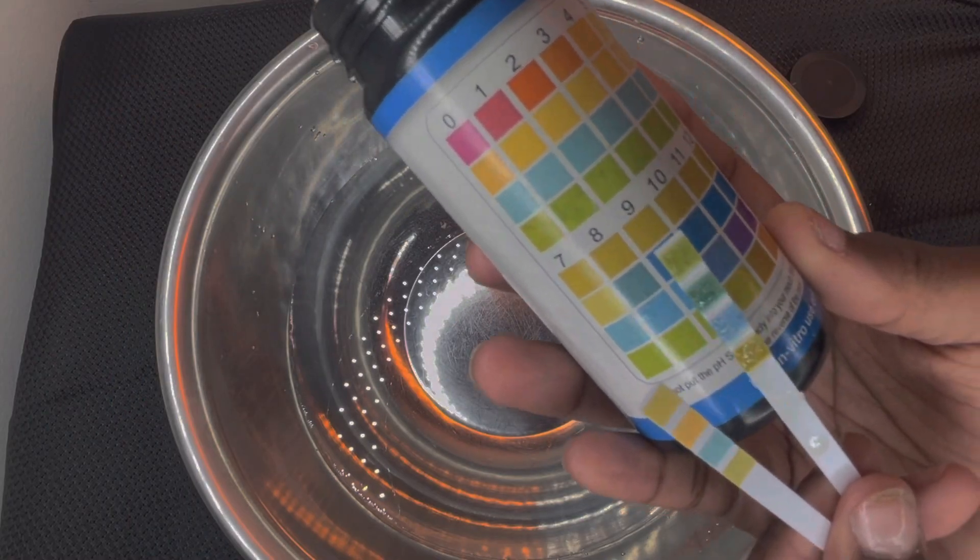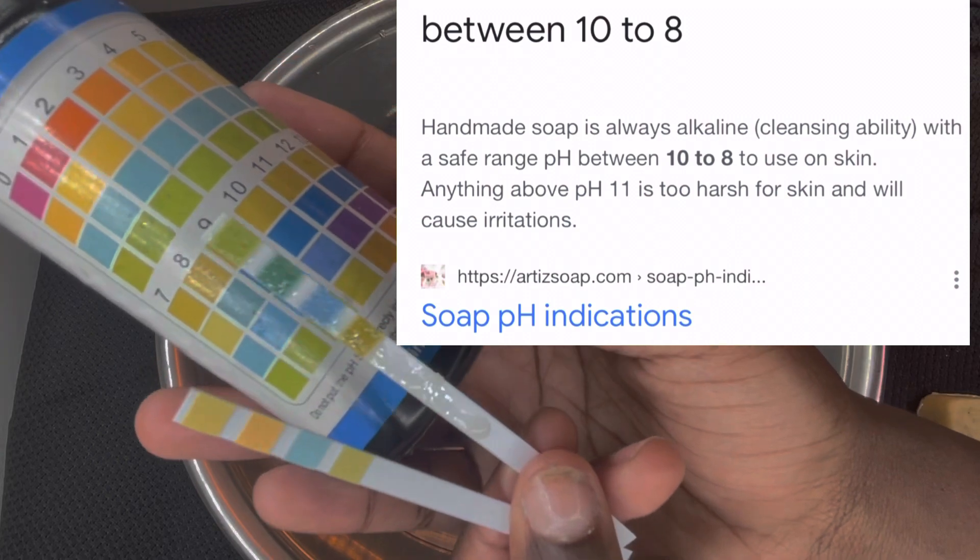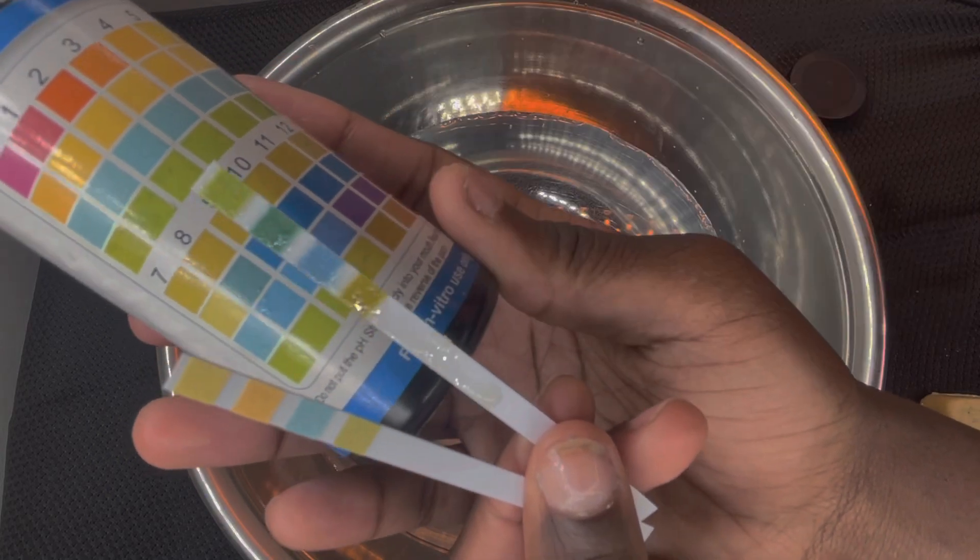Meaning that this chosen soap is safe for the skin. This particular soap that we were testing was the neem and moringa soap, so check it out at chosenbythebody.com.